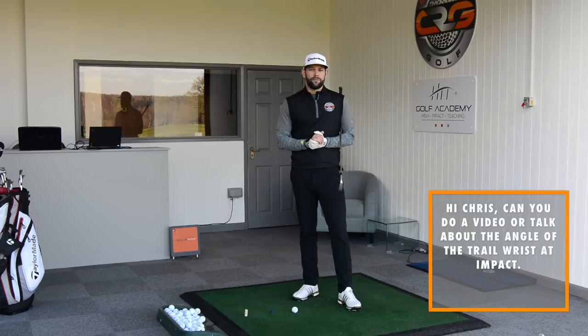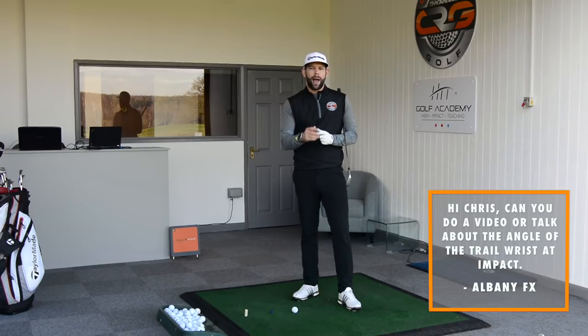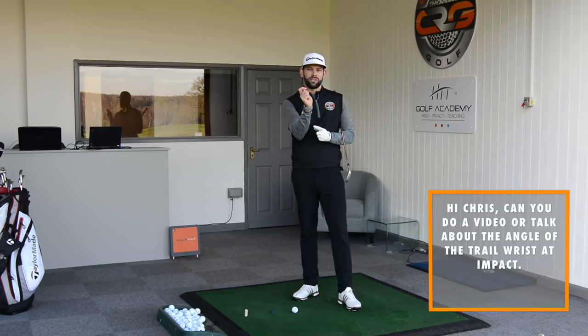Today we are answering a question which came in from YouTube via AlbanyFX, who was talking all about the right wrist at impact. He was asking the question about how much bend there should be in that wrist when we make contact with the golf ball. He explained that he felt he had almost a flat right wrist when he made contact with the ball, and he felt that was giving him a few issues.